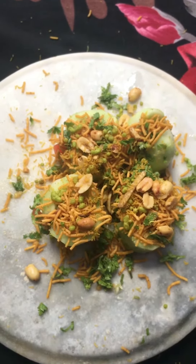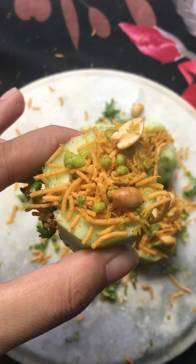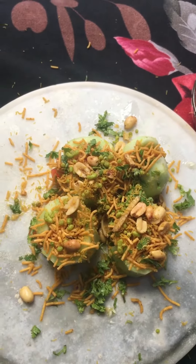Hey guys, today I am going to try street style kheera chaat. This is very delicious and very tasty. I am a very big fan of street food, I really like it. So without any further delay, we start to see how the recipe is made.